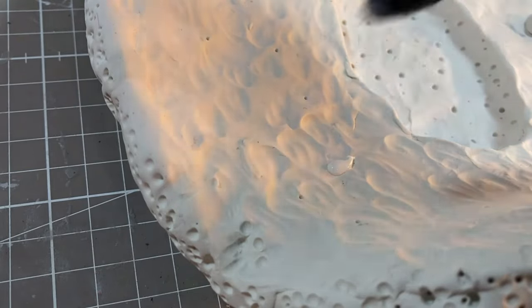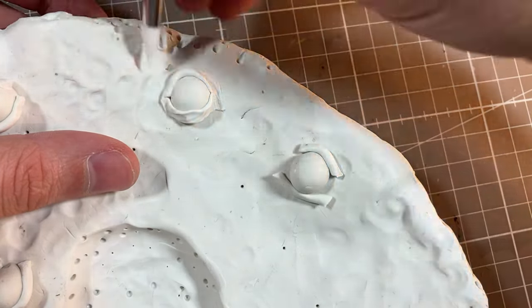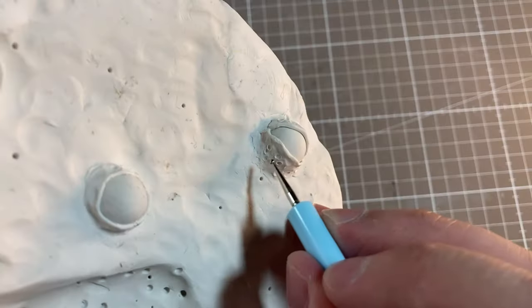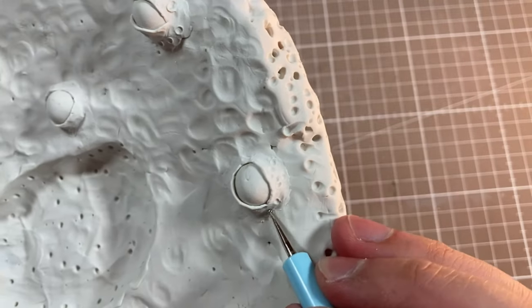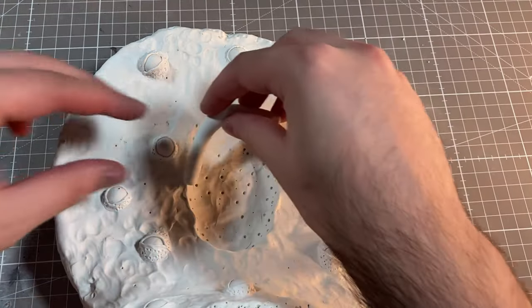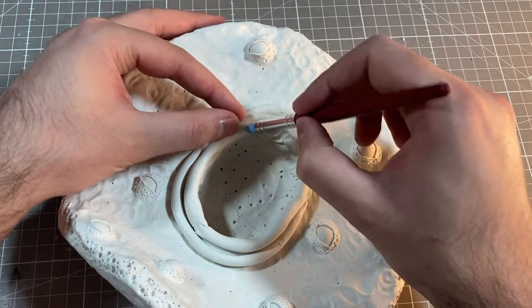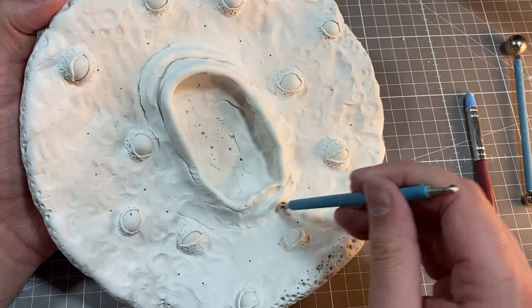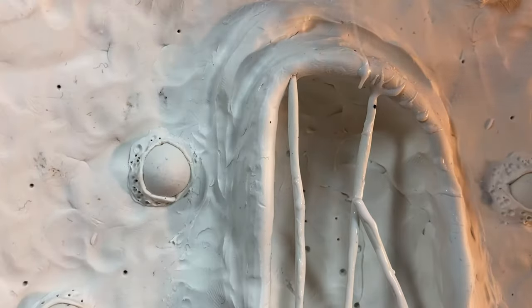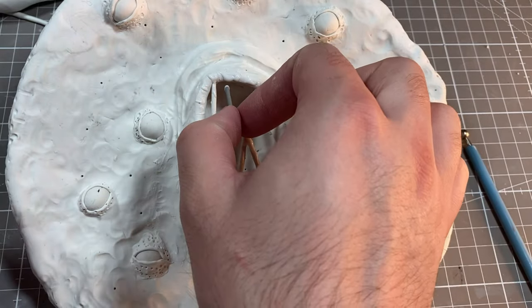I then attached each eye to the pancake with some liquid Sculpey and built up the dough around each eyeball. I figured that the dough around the blueberries would be a little bit less cooked, so I textured the lids similarly to the sides of the pancakes, and then got started on the pancake lips. I'll use some liquid clay to give our pancake some cracked, gnarly lips, and then start adding the teeth.